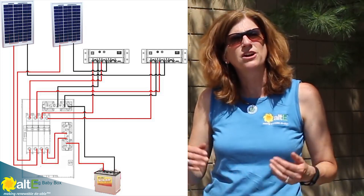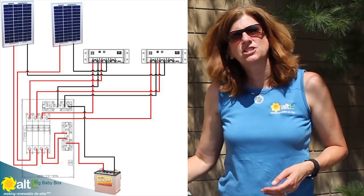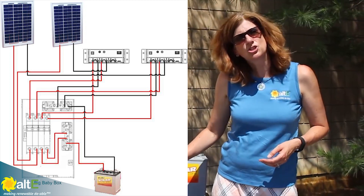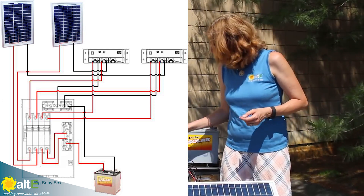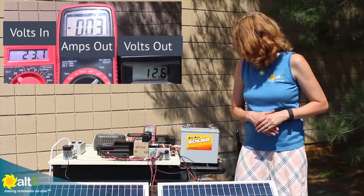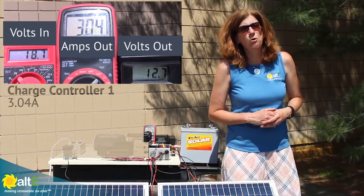All you need to do is wire a second charge controller in parallel in your DC load center. I've got each output of the charge controller going into my DC breaker box or load panel, and if I turn on just one of my charge controllers, I see that I'm getting 3.04 amps in.